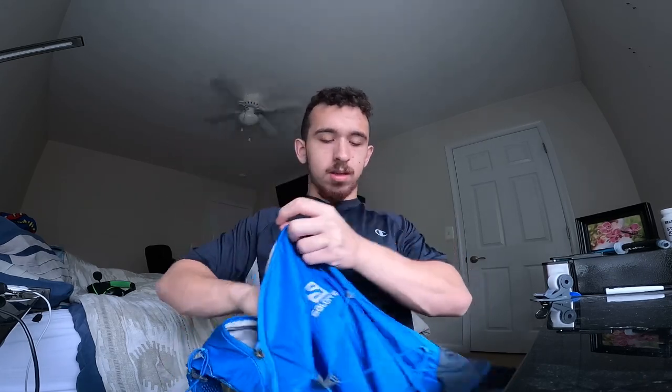To give you a size comparison — this is a 500 milliliter flask — you can basically stick this all the way into there. That's how big the compartment is; you can store a whole bunch of stuff if you need to. I would not recommend putting too much weight into it though — you don't want the weight distributed too much because this is not a framed bag. You don't want to risk hurting your back.